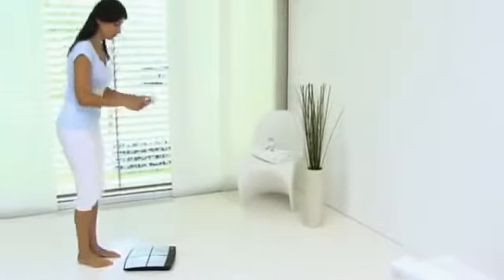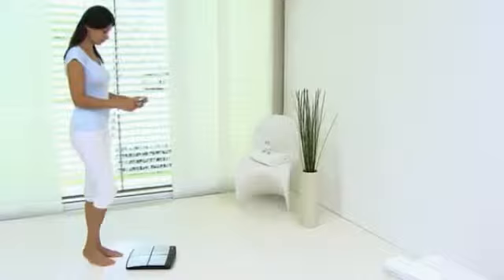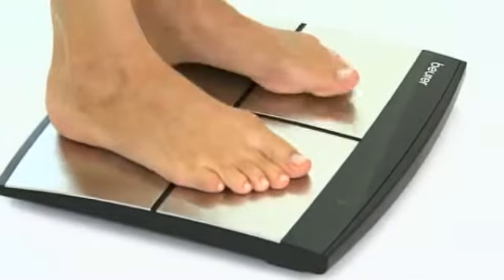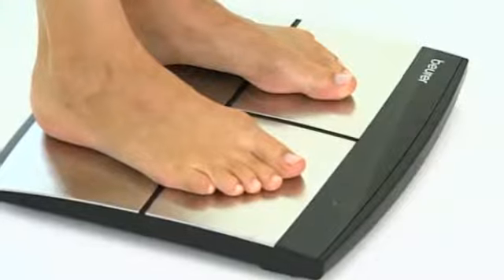The Beira Diagnostic Pro has been developed especially for a comprehensive body data reading with separate upper and lower body measurements. Thanks to its eight electrodes,